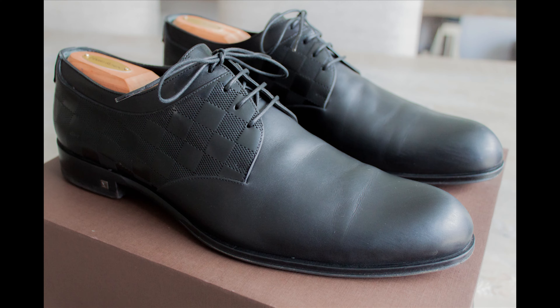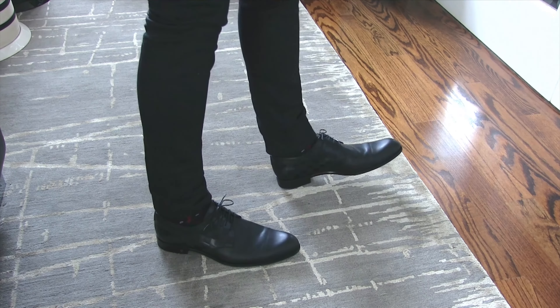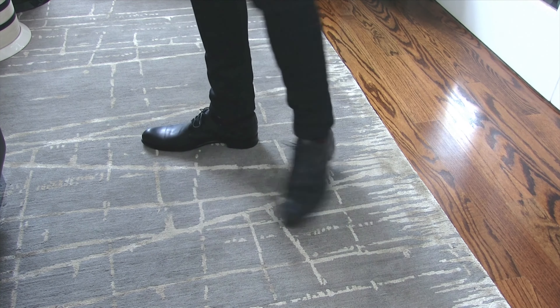Hi guys, Felix here from 4 Minns or Less. Today I'm going to be talking about my Louis Vuitton black dress shoes. I'm generally not a fan of Louis Vuitton. I do like these shoes though, and I get into all my Louis Vuitton thoughts in the description below in the blog post, but we'll talk about the shoes for the video — what I like, what I don't like — and we'll go from there.